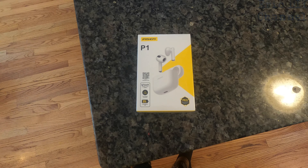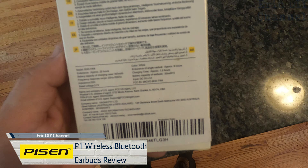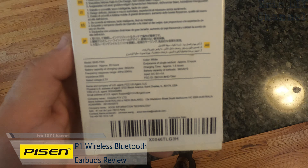Hello YouTube, Eric DIY here with another great review. Today we're going to review the Pizen P1 wireless Bluetooth earbuds. Looking on the back we got some specs: the endurance or the time they're allowed is approximately 25 hours, and the battery capacity of the charging case is 300 milliamp hours, so it charges with the case.